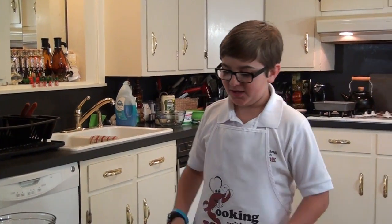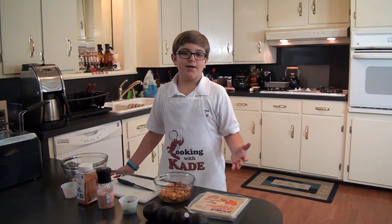Welcome back to Kade. Today we're going to make some shrimp and avocado egg rolls. It's going to be awesome. Stay tuned. This is a really simple recipe, really.